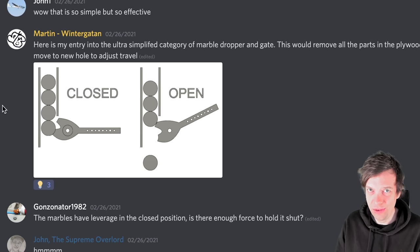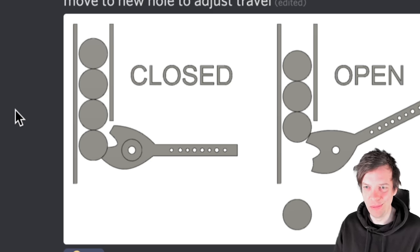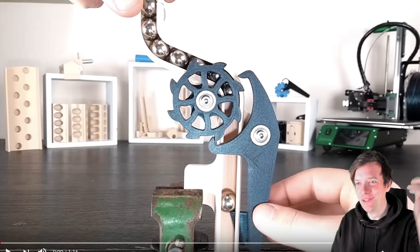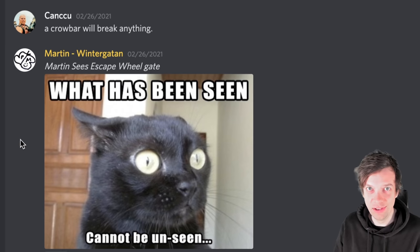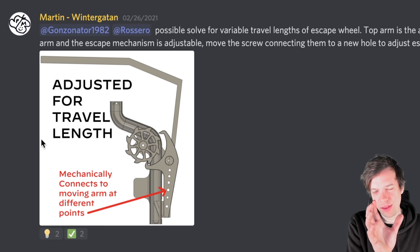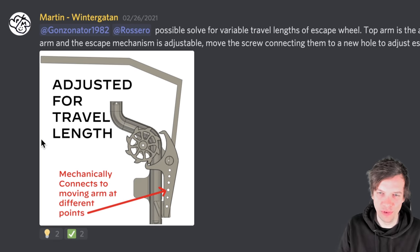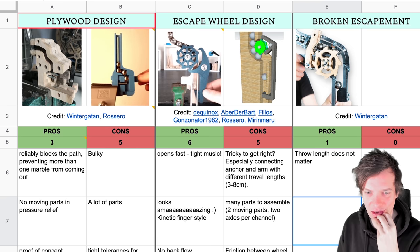Inspired by John Cardell's design, I went to the MMX community channel on the Wintergatan Discord and posted a gate idea — simplified gate, the simplest possible in my mind. But then I saw something else: Rosero had posted a video, and it was just game over in my brain. Right away I went to work taking care of the most important stuff — posting memes on Discord. The absolute first issue I knew about this gate is that the throw length, the travel length, has to be adjustable, because the arms on the Marble Machine X open at different lengths, which would break this mechanism.